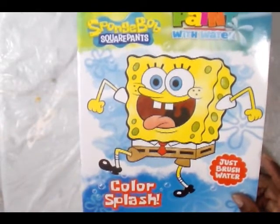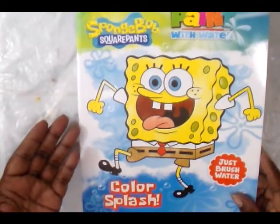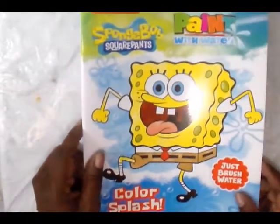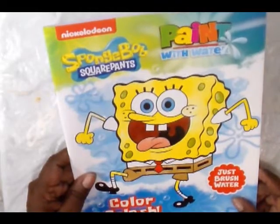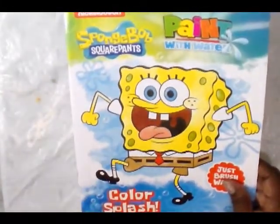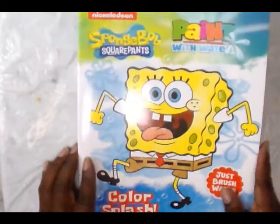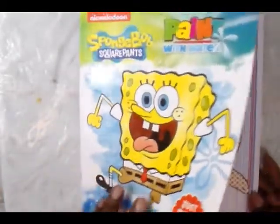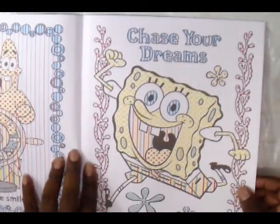I'm going to use some of these books. This is a Nickelodeon book and of course the character is SpongeBob. What it is is watercolor, but they've made it really easy or simplified it for children and made it less messy. There are quite a few in here, and I think that's the one I'm going to do because it's a SpongeBob book.